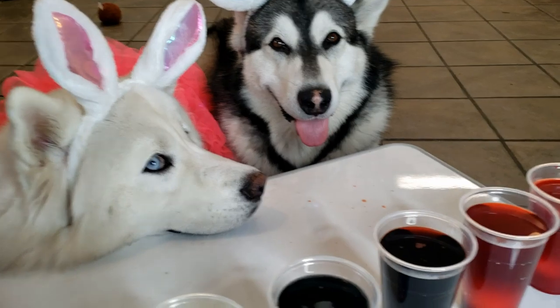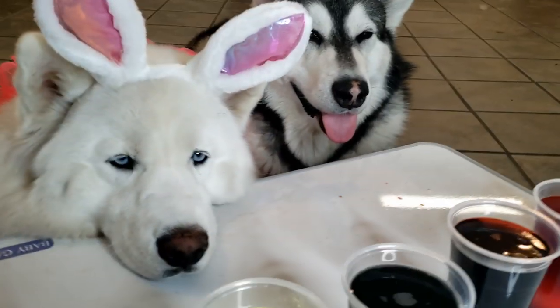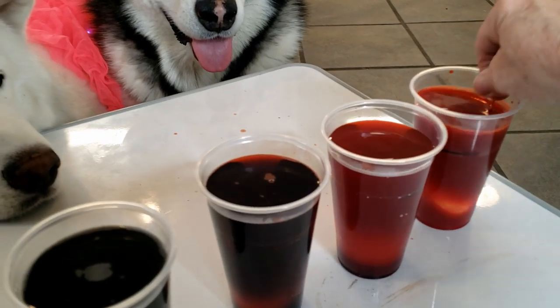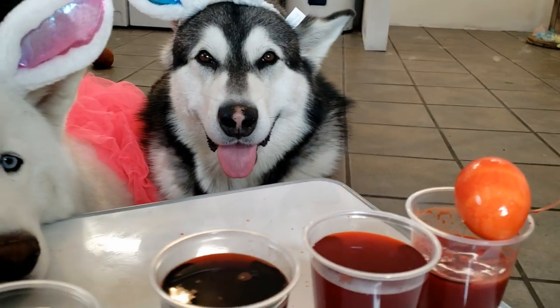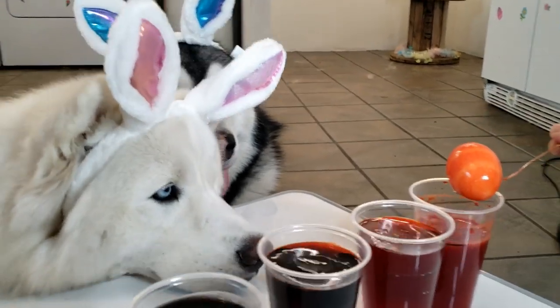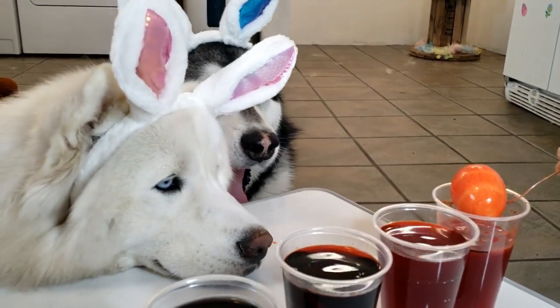I'm curious how these are going to turn out — I've never done this before. They've only been in here for about a minute. Let's just check it out. Oh my goodness, look at that! That's a minute — like, legit a minute. It's orange! Look at that — that's amazing!